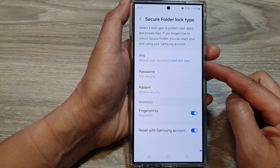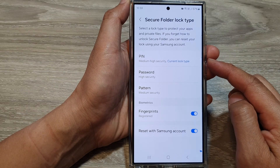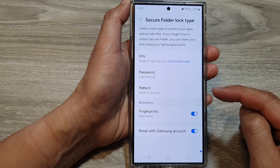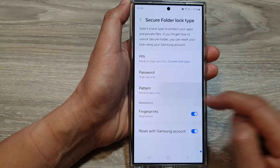Next, you will have the chance to change your secure folder lock method. You can choose pin, password, or pattern. If you find a pattern lock is much easier to use, you can select pattern.